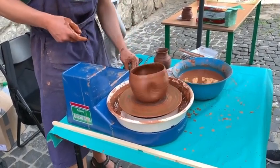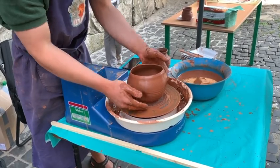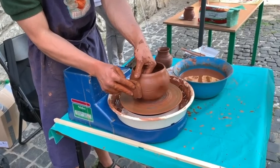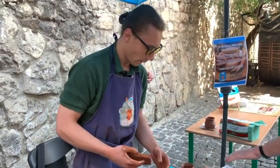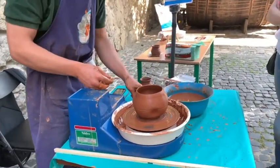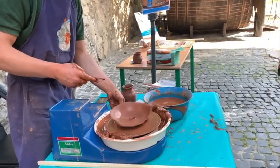It's like melted chocolate. It's almost like this.